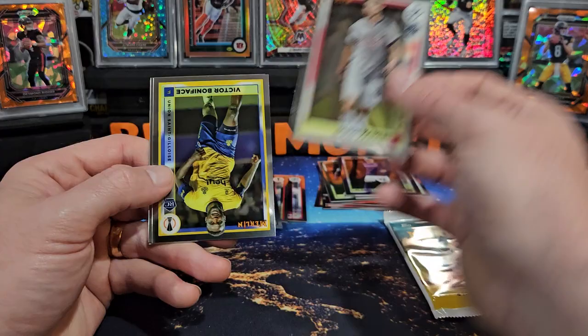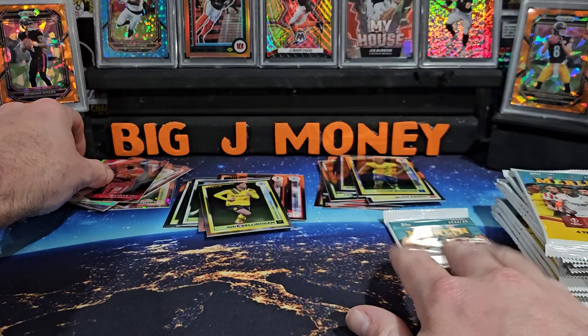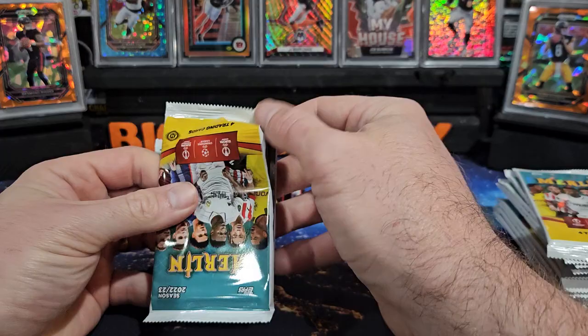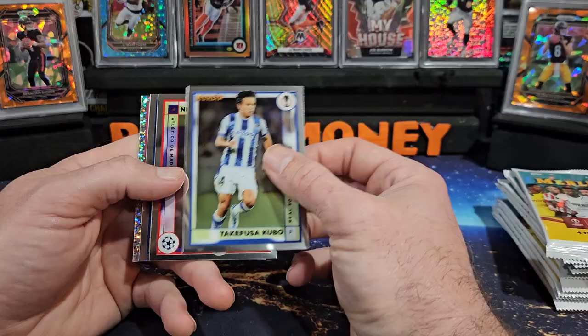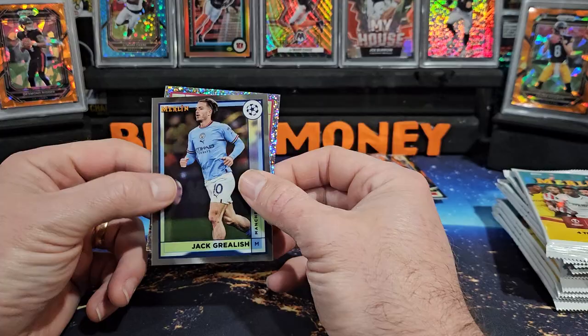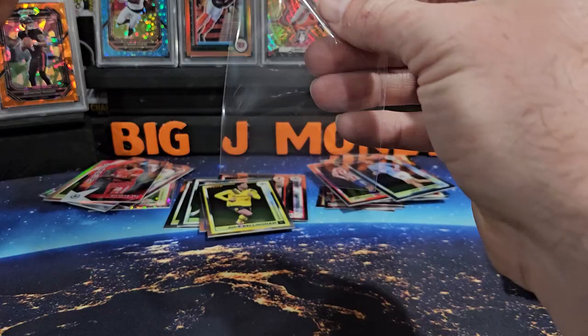We got Camara on the rookie, Victor Boniface, Jude Bellingham — looks like one of those Under 21s on the back — and that's Mathis Tell. Got another parallel on the back here, looks like a speckle or mini diamonds or something. There's Kubo, Antoine Griezmann, Jack Grealish, and that is Mark Casado — that is out of 150. Nice hit.